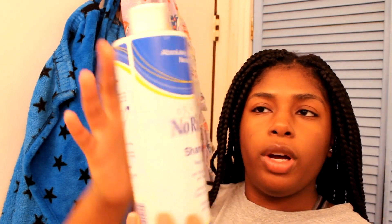So I shampoo my hair every one to two weeks, or however much is needed. I usually do it every two weeks — every other Sunday. Sometimes I'll use this no-rinse shampoo by Clean Life Products. I used to use conditioner and water in a spray bottle, but now that I have this I don't use that anymore.